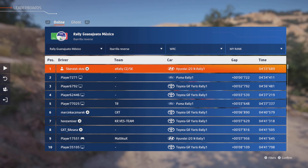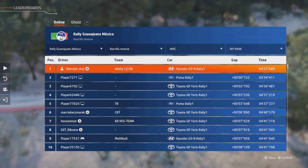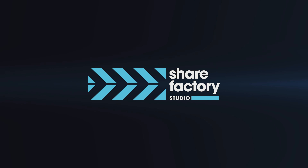Caution, right 3, narrows into left 5. Caution, jump, over bridge, 50. Right 5, short, 80. Caution, break, left 2, don't cut, 30.